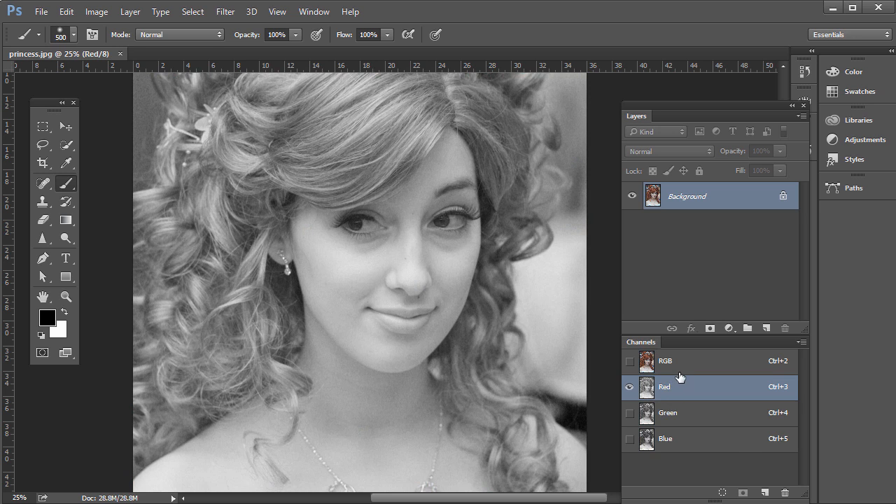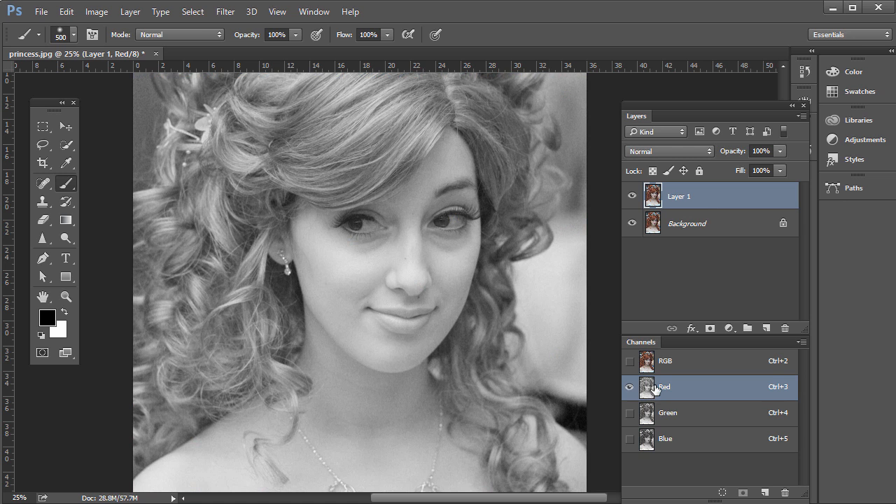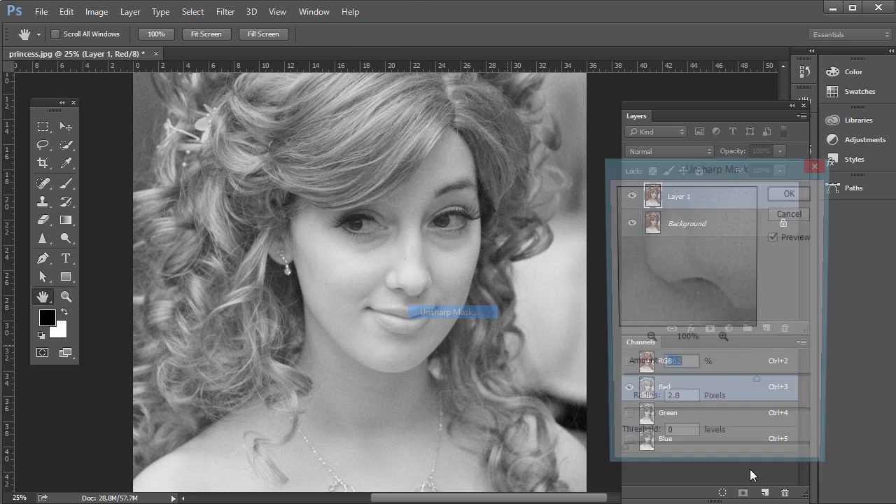Press Ctrl on PC or Command on Mac and press J to duplicate the original layer so we can see the before and after. Then on the Channels panel, select the red channel. Then go to Filter, Sharpen, Unsharp Mask.